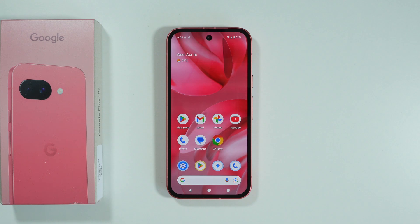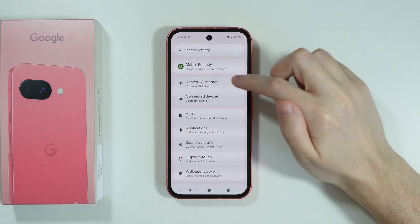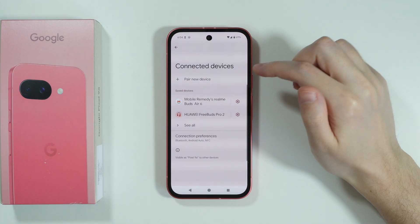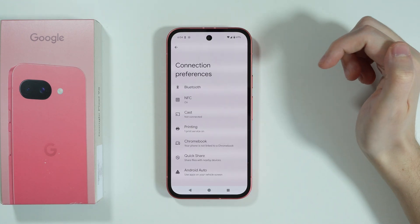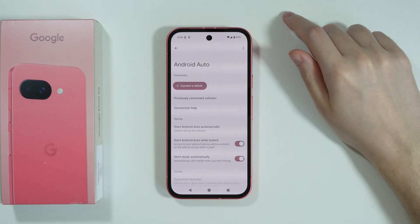If you want to connect your Google Pixel 9a to a car, first we need to go to Settings. After that, choose Connected Devices and go to Connection Preferences. At the bottom you will find Android Auto, so let's go there.